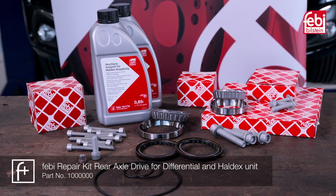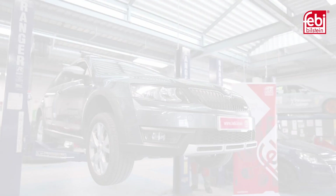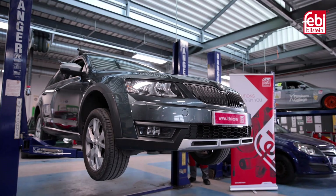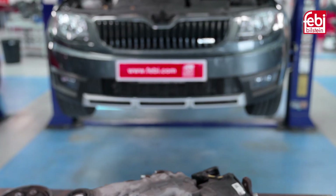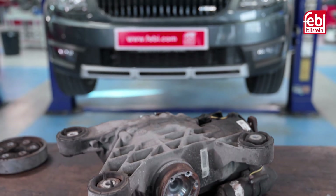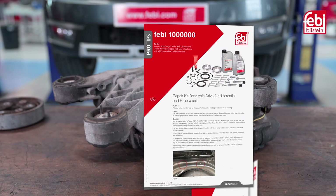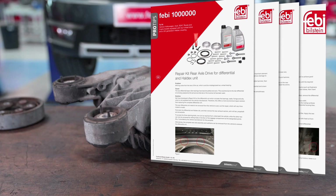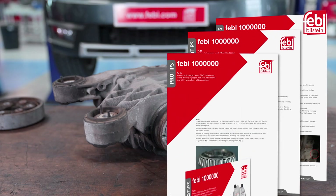Phoebe kit 1,000,000 is the first number created in the new seven-digit part number sequence. For the purposes of this video, the Haldex and differential oil have already been drained and the rear differential unit has been removed from the vehicle to provide a clearer view of the process required to change the bearings. For further details, a Phoebe Pro-Tip bulletin can be found at www.partsfinder.bilsteingroup.com.